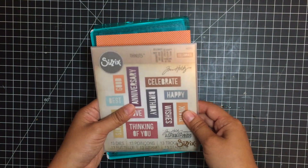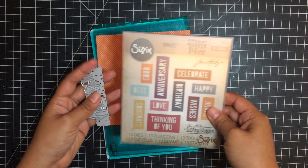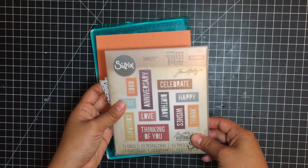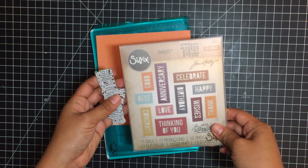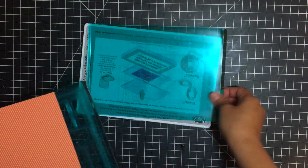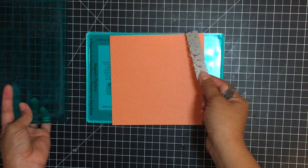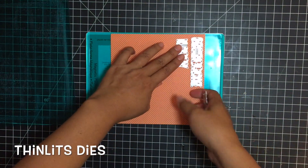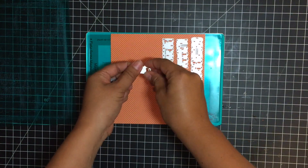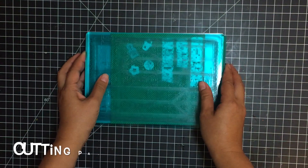It's a 13-pack celebration words block, and I love these because you can use the negative, or you can actually use the letters that it cuts out — and they're all equally spaced, so if you decide to use the negative you won't have to worry about aligning them. For this one I'm actually going to use the little letters themselves. To cut these you're going to use your magnetic platform, your mint cutting pad or whatever color you have, your piece of patterned paper or cardstock, and then your letters or words face down. I'm also going to add these little shapes from the Children and Sandcastle Thinlits die into the sandwich and run that through my die cutting machine.